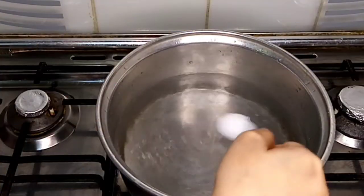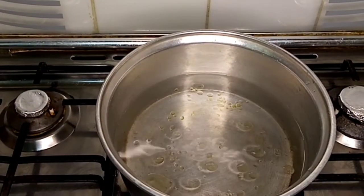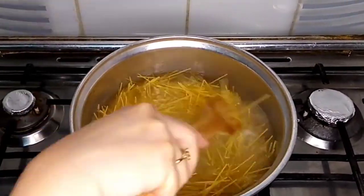Now I'm going to boil the spaghetti. For that I have taken enough water and put one teaspoon of salt and one teaspoon of oil in it. I'll boil it for three to four minutes and after boiling I'll rinse the spaghetti with cold water.